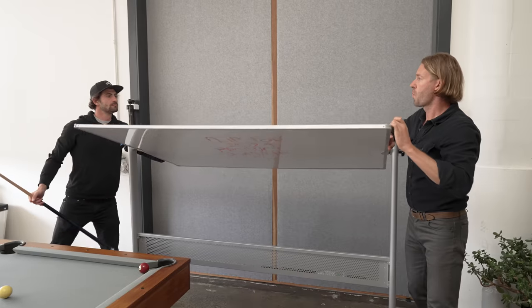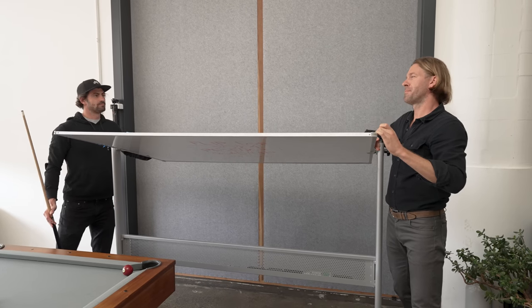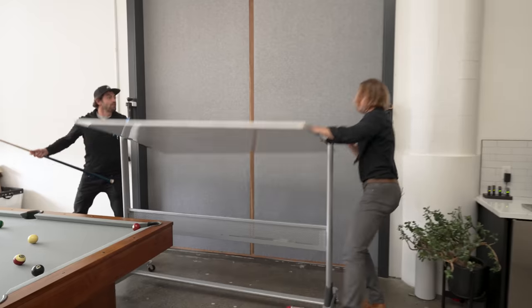Pete. Hey. We've talked about this. Joey, it's for the backers, man. Come on. Pete. Yeah, you're right. You're totally right, Joey.